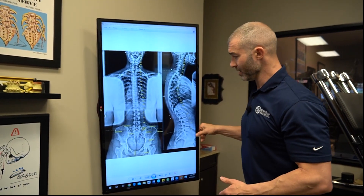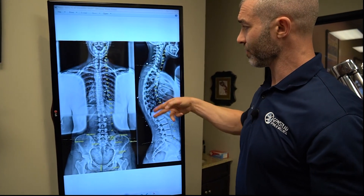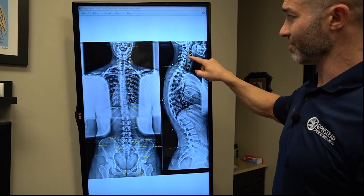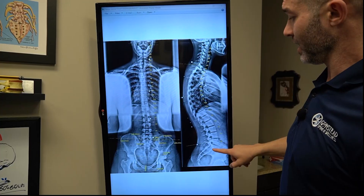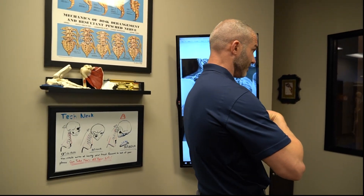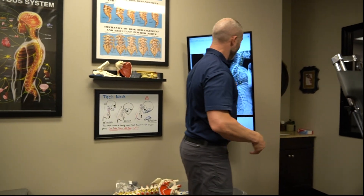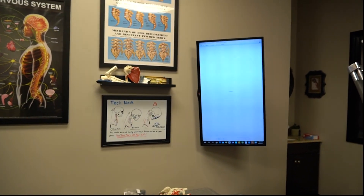On the side view, there should be a forward curve in the low back, a backward curve in the mid back, and a forward curve in the neck. The main thing here is she does not have a good curve in the neck — it goes the wrong way. In the low back, she shifted backwards. Her torso is shifted backwards. Let me show you on another x-ray the significance of that.